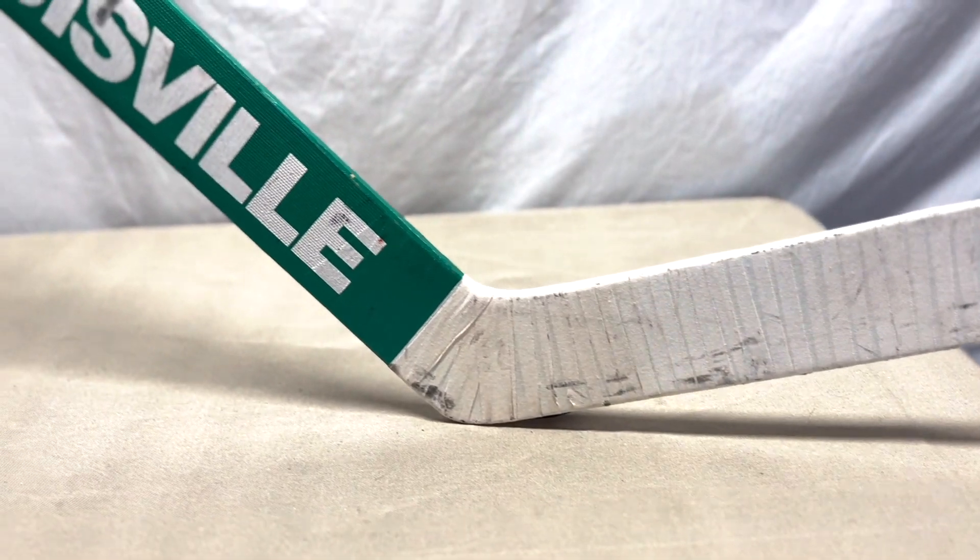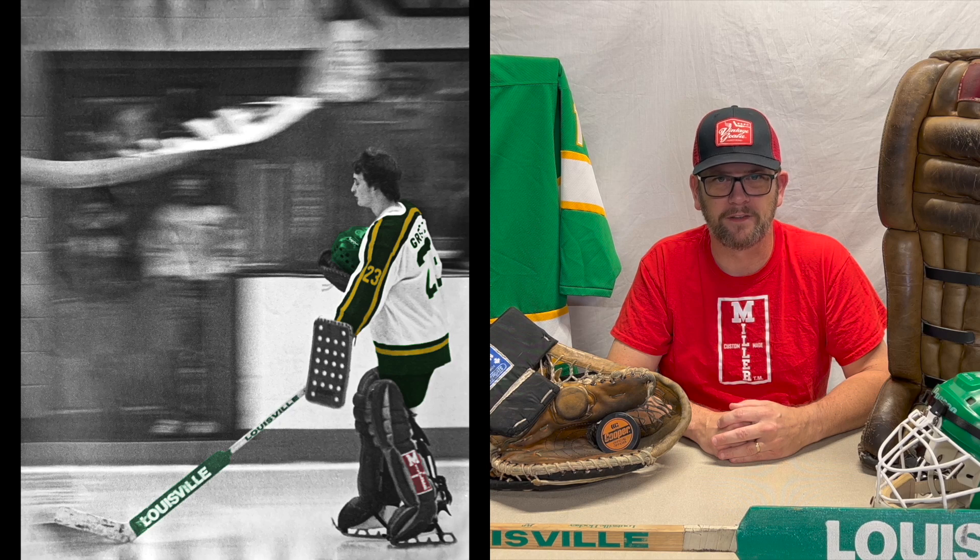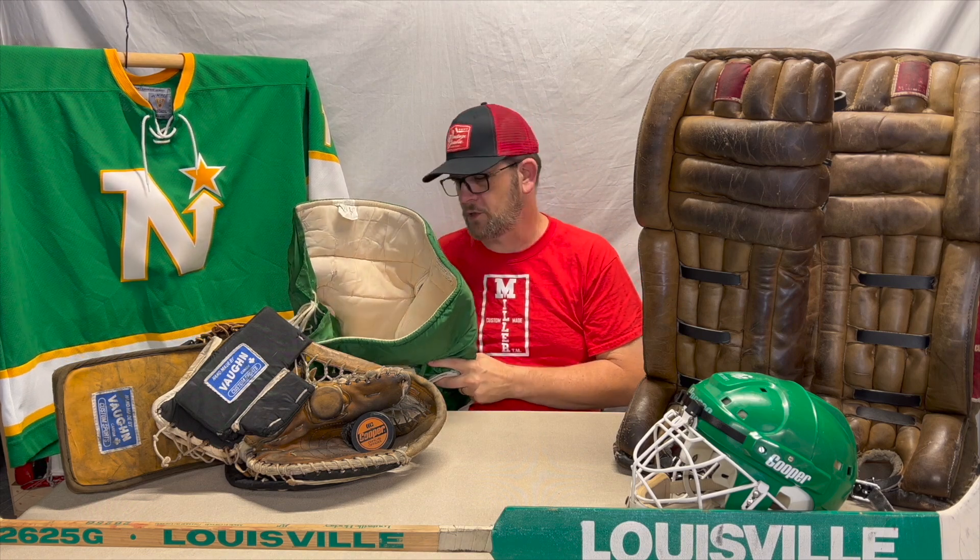The stick is a Louisville 2625G, and this was a gift to me from my friend Steve. It was one of the stock he still has kicking around from his high school days back in the '80s. It's an amazing stick — it's in such great shape.